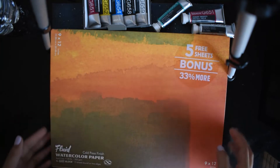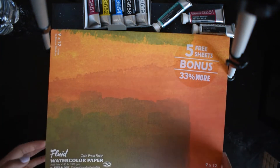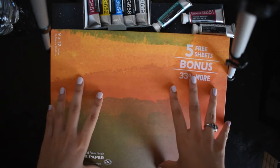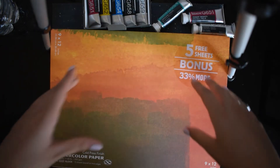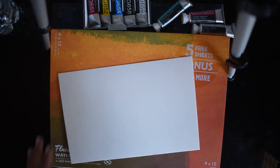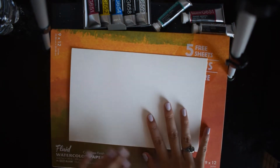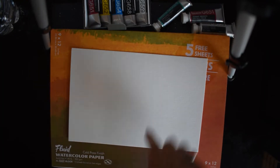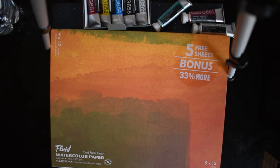Finally, I also got another block of watercolor paper because I really wanted a bigger size to play around with. The biggest watercolor paper I use right now is this one — I don't even remember what size it is. But it's much smaller than this new sheet, so I'm excited to see what I can create on here.